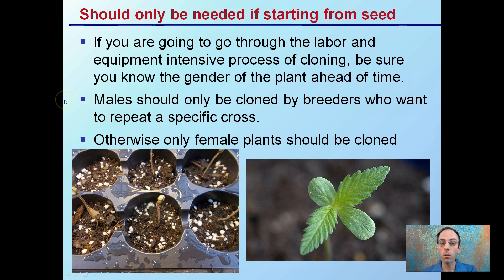Males should only be cloned by breeders who want to repeat a very specific cross; otherwise, only female plants should be cloned. So after you grow all your little seedlings, this is where you're trying to determine whether these are male or female plants from an early stage. Then once you have a known female, you can use that and repeat this process with that known gender.